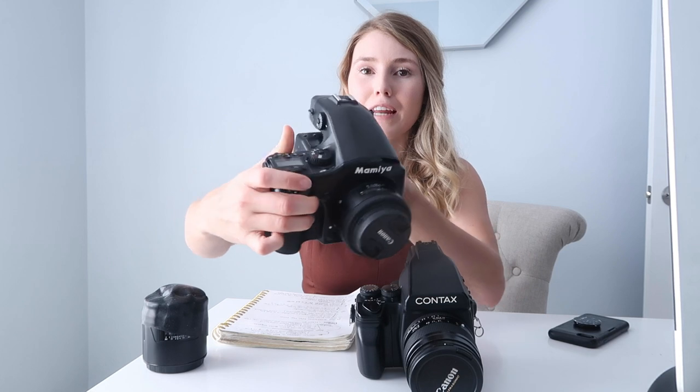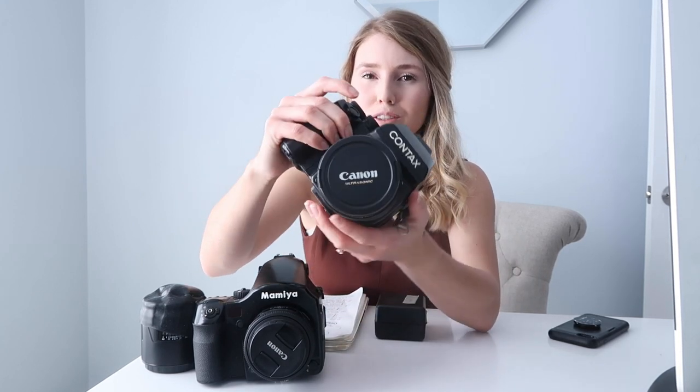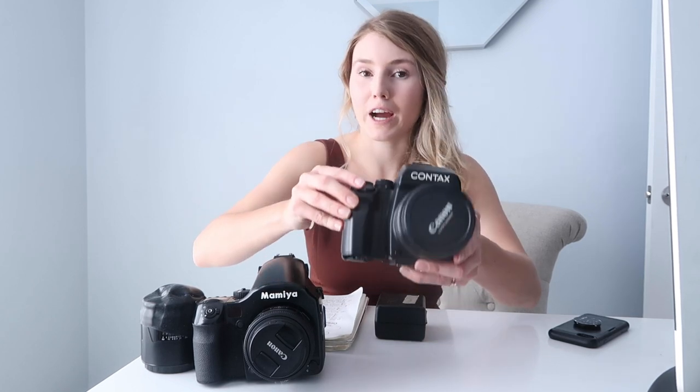First I'm going to go over the differences between the two cameras. As you can see, they're both very similar in how they look and how they feel. The Mamiya is a little bit more bulky in my hands, where the Contax feels a tiny bit smaller width-wise.